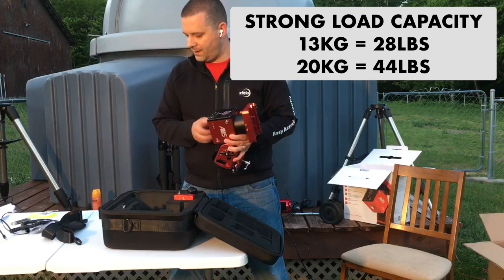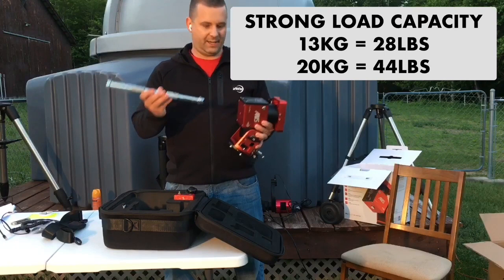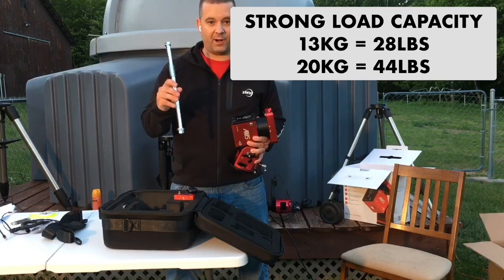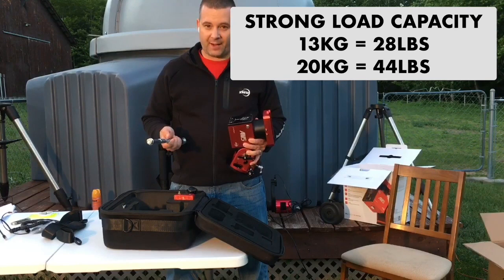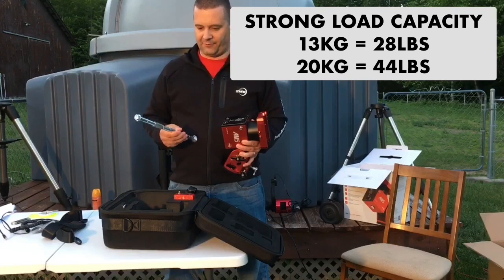I want to touch on the counterweight bar. I saw some for sale on AliExpress, but I went to the hardware store and made my own with a threaded rod. After having used the mount with and without the counterweight bar, I recommend not using it — as long as your mount is secure, you have weights in the weight bag, and you're cautious. It'll be safe, especially with no wind. With all my rigs, I don't use the counterweight bar. If you're on the fence, try out the mount first before spending the money on the counterweight bar.